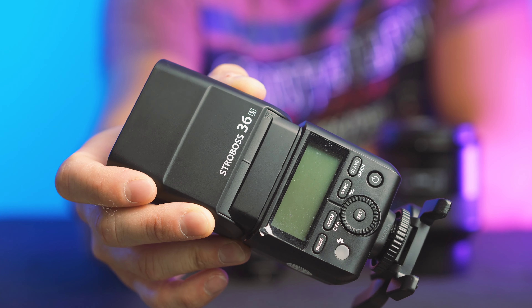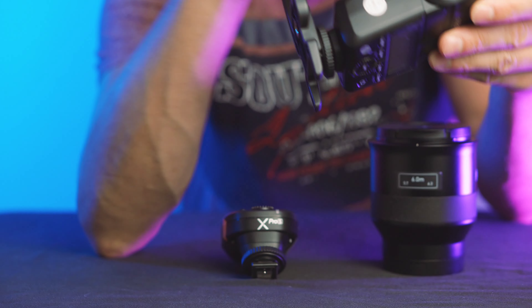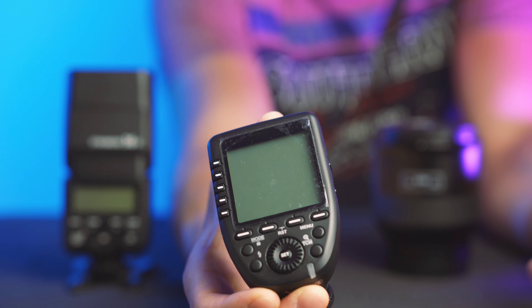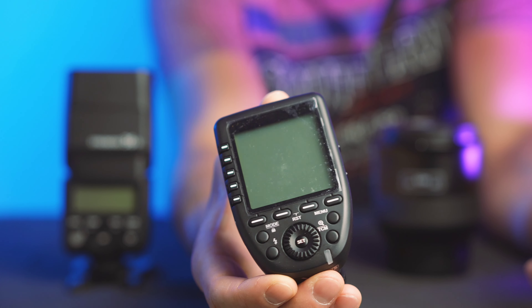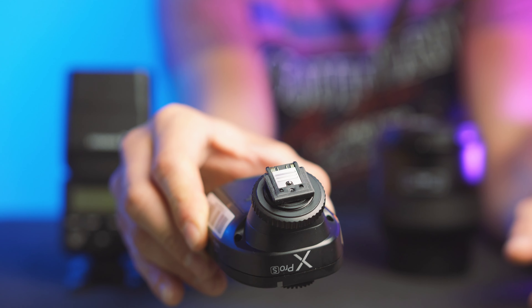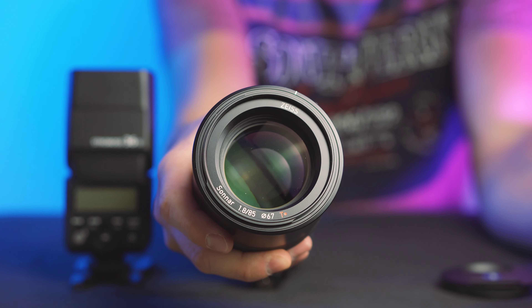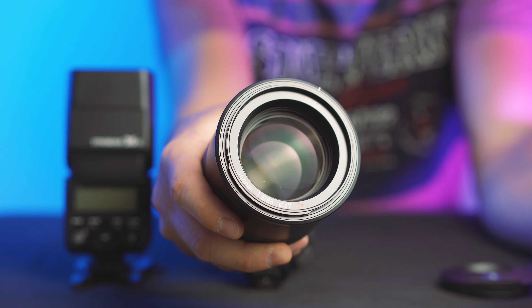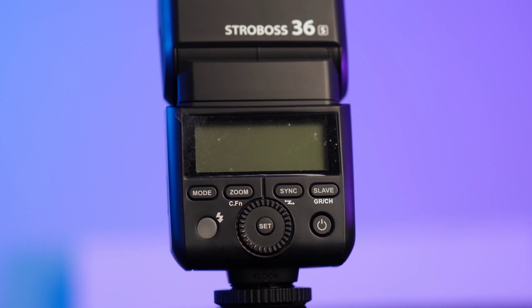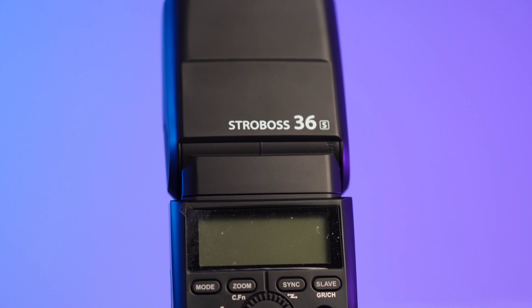This is the Strobos 36 and it's one of the cheapest flashes you can use, so that's why I use it. This is also the Godox X Pro — it's also kind of a budget setup. And then there's the Zeiss Batis 85mm f1.8, which is a very expensive lens, but that's my setup for today.